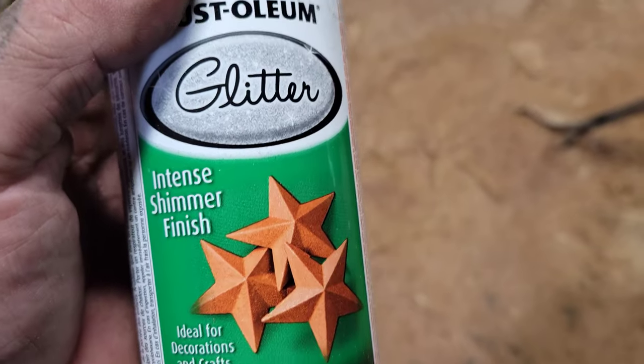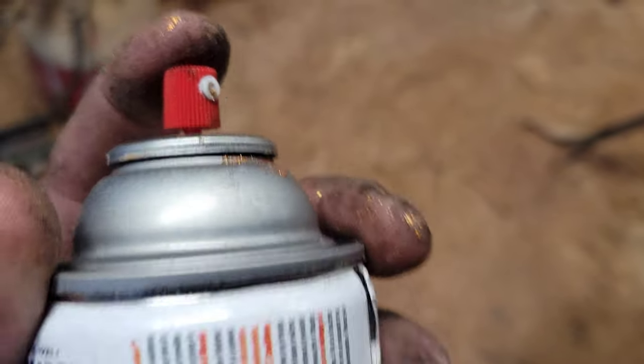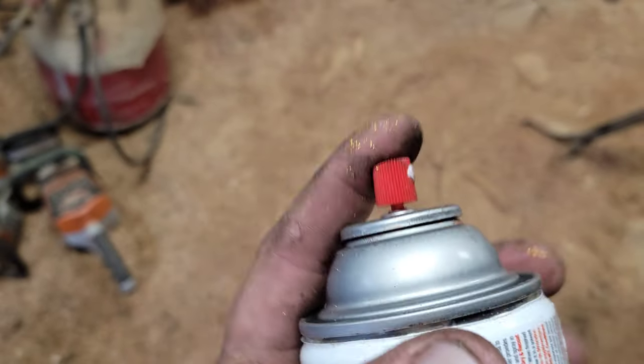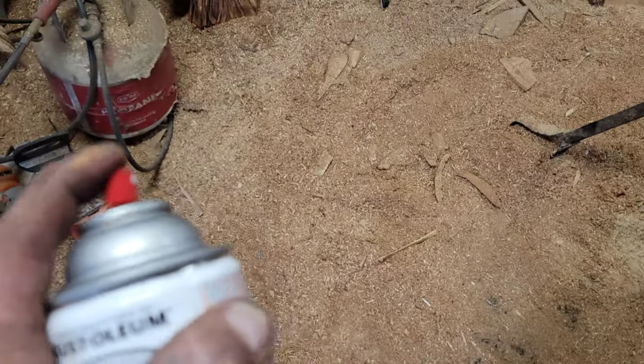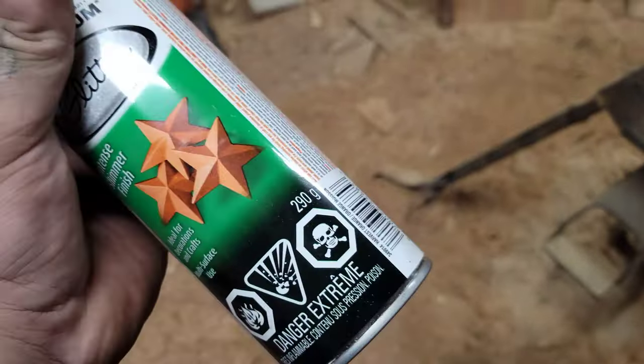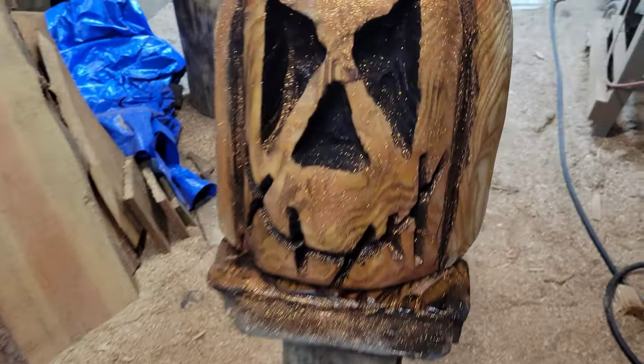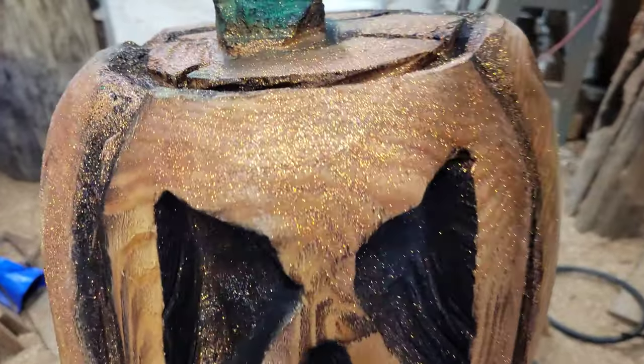I tried to blow out the tip, tried to blow inside the can, and it's just plugged up. There's not much gas left in this can and I've only used about a quarter of it. But anyways, here you go — there's a fruity sparkly pumpkin!